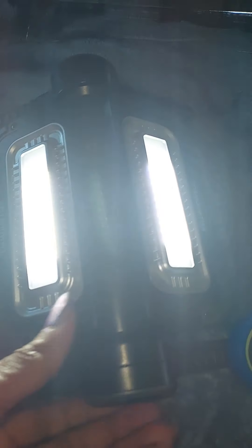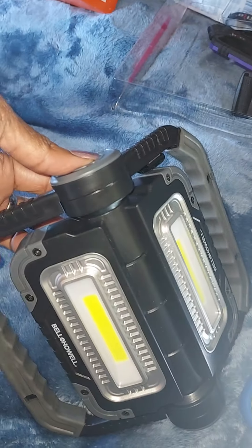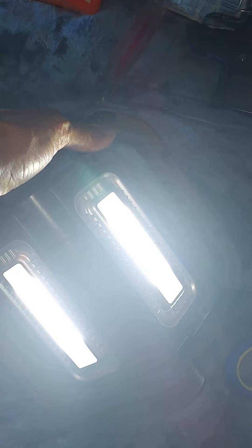This here is called a shop light, and other such things as Bell and Howell. You can work each light independently — in other words, you can have one on, or both on, and it's totally adjustable.